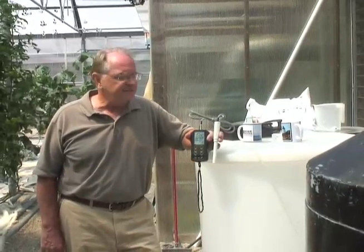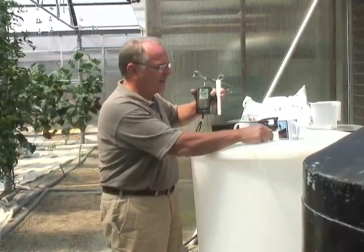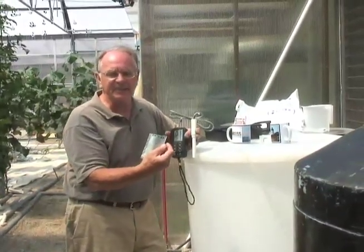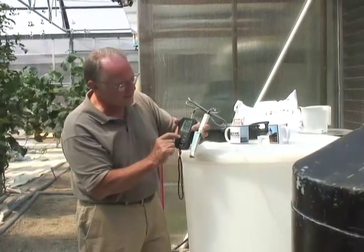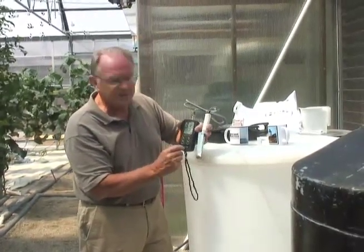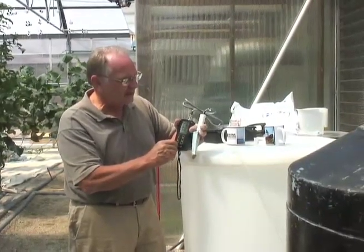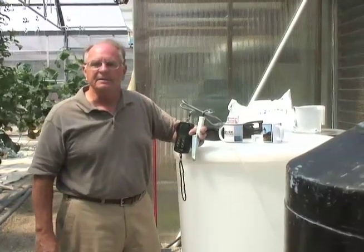To calibrate, we take the tip off and stick it in a known calibration solution. This is a pH 7 solution. We put it in the pH 7, switch it to pH mode, and then turn our dials to reset it. And that's how easy it is to calibrate this meter for pH.